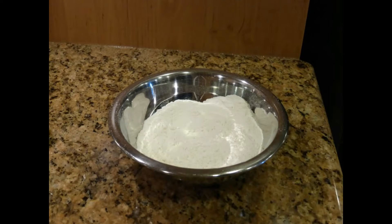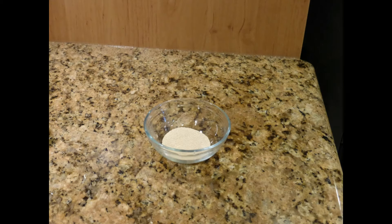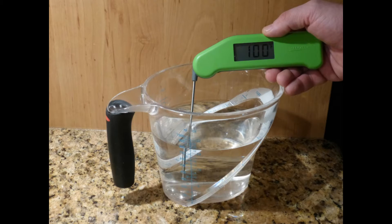Here are the ingredients that you'll need for your rye bread. First, measure out the ingredients for your sponge: 8 ounces of bread flour, 7 ounces of rye flour, 1 teaspoon of instant yeast, 1.5 ounces of sugar, 1 ounce of molasses, and 26 ounces of water at 100 degrees.